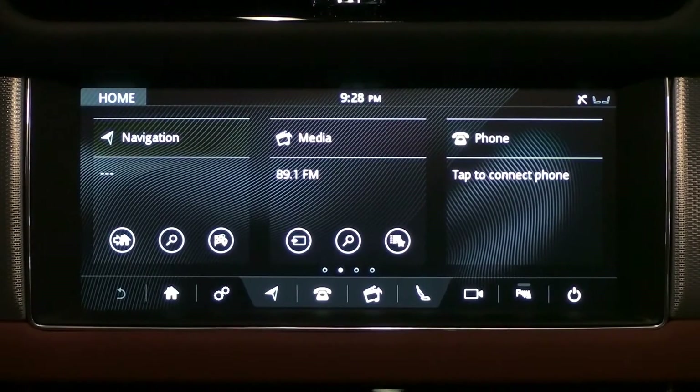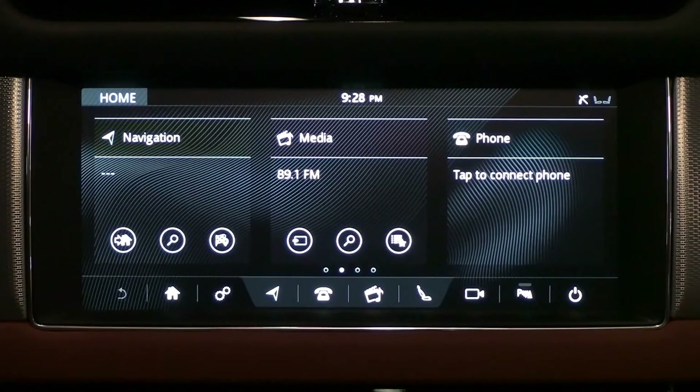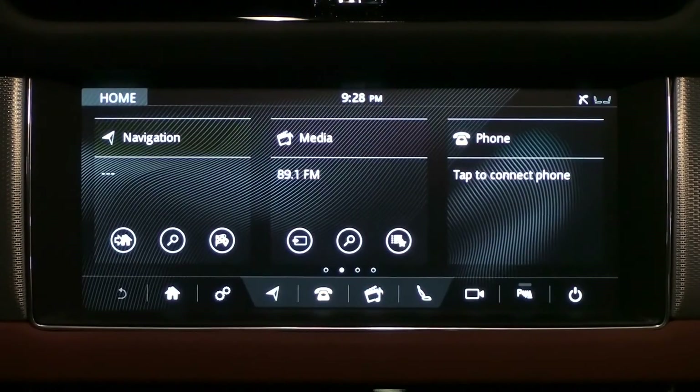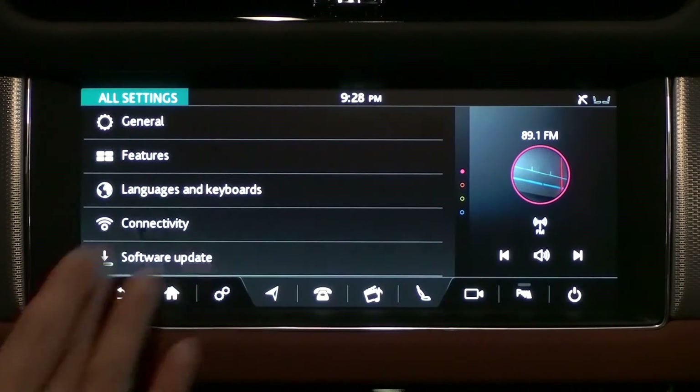Tap the settings icon at the bottom of the home screen to enter the vehicle's connectivity settings. Tap all settings, then tap connectivity.